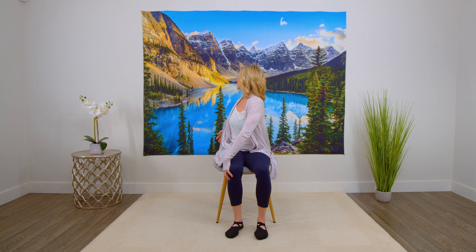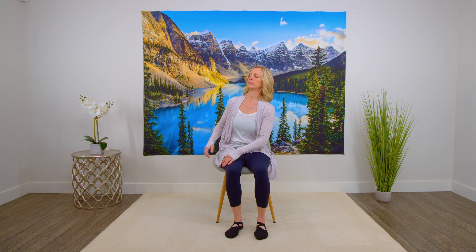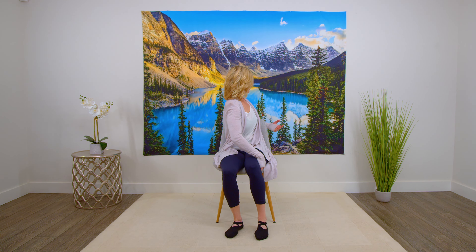This one is just having one hand on the outside of the knee and twisting back, trying to feel the stretch through your back. Continue to hold. And now coming forward, switching to the other side. And coming forward.